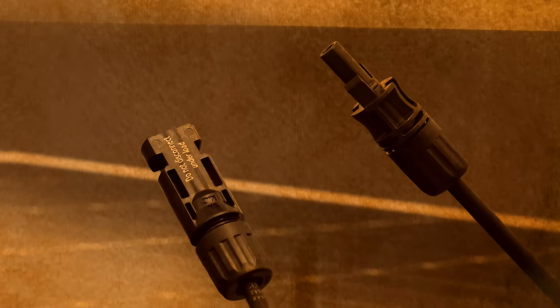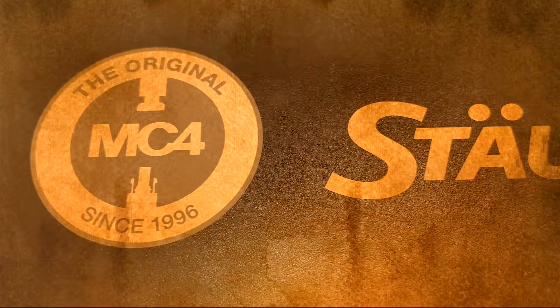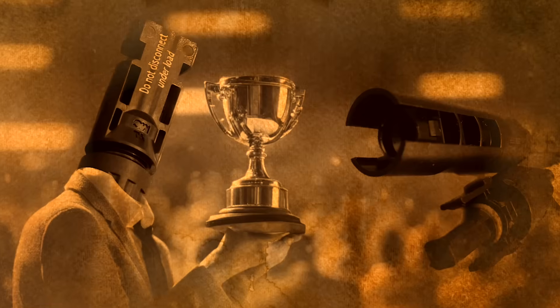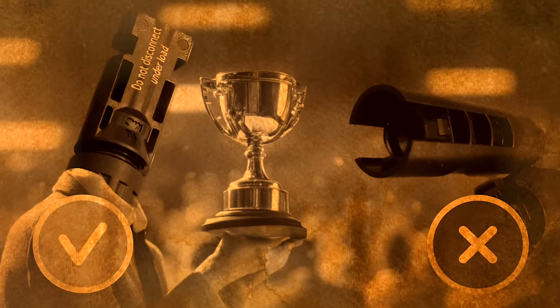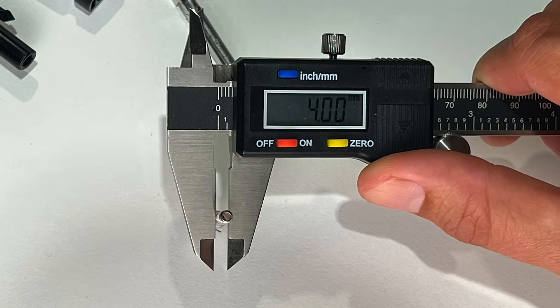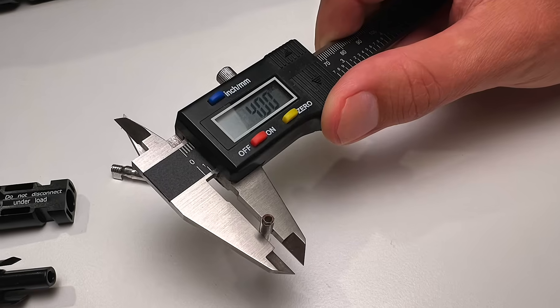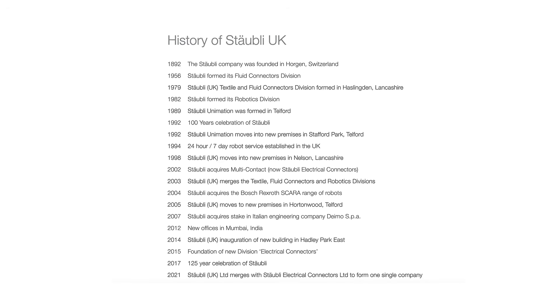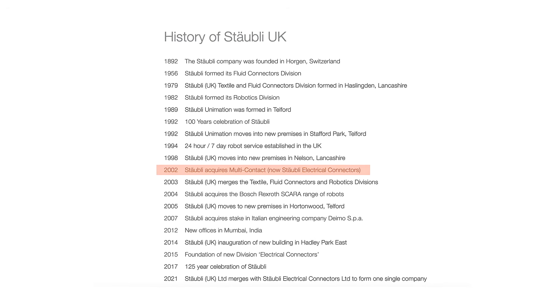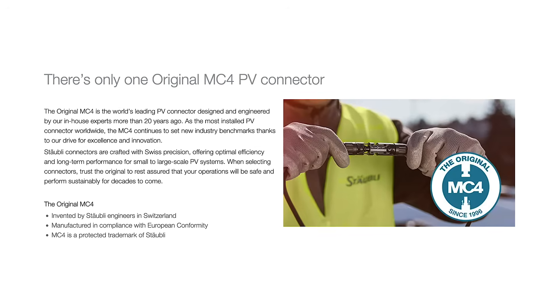Why do MC4 connectors exist? During the first solar boom of the late 1990s, MC4 connectors triumphed over various competitors and became the standard for most solar panels. The MC stands for the original manufacturer Multi-Contact, while four refers to the diameter of the connector pin, which is four millimetres. Since 2002, Multi-Contact has been a member of the Stäubli Electrical Connectors group, under which its connectors have been marketed since 2017.